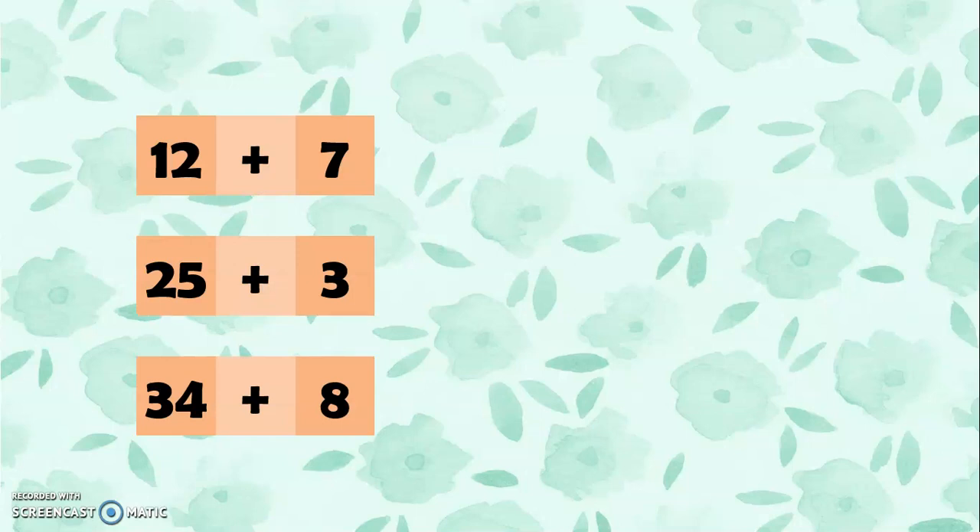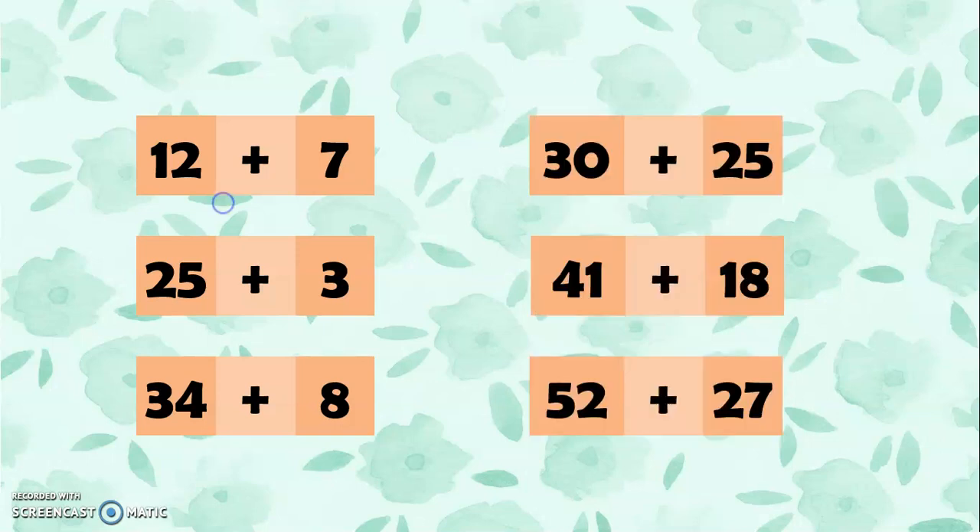These are the numbers. So we have 12 plus 7, 25 plus 3, 34 plus 8, 30 plus 25, 41 plus 18, and 52 plus 27.